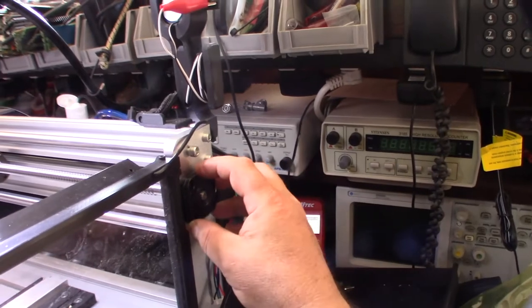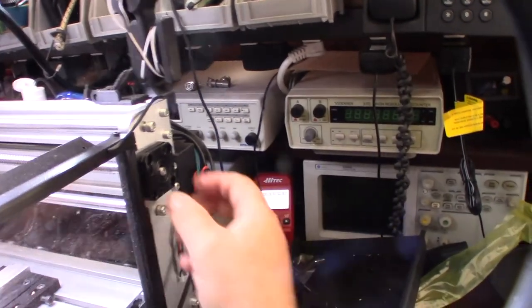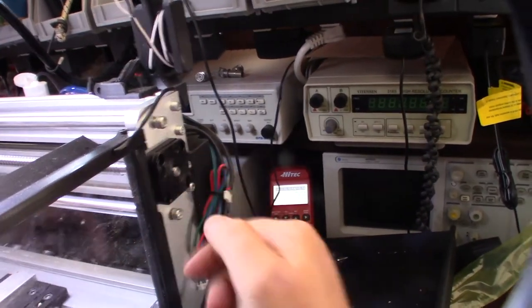I'm going to have to make some custom stepper mounts for this thing, so that's not a big deal - I can 3D print them to hold the stepper on here. But they're actually very close to the NEMA 17 holes, so I might be able to adapt that.